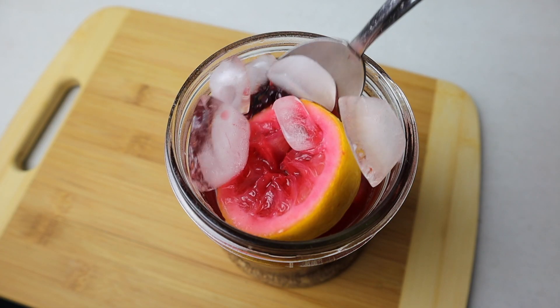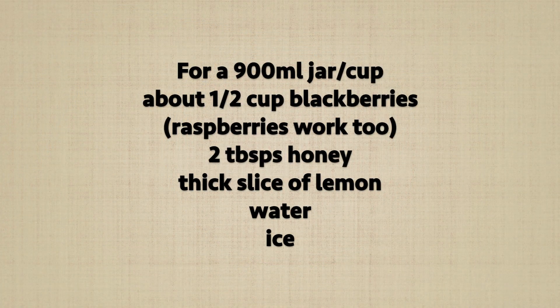This is for a single serve portion. I like to leave the chunks in because then it means you didn't cheap out with your ingredients.